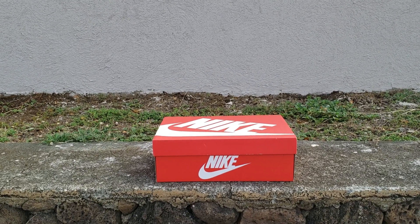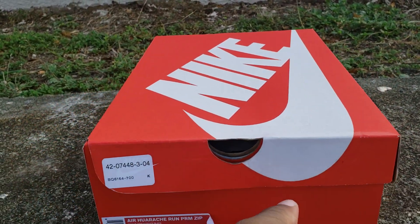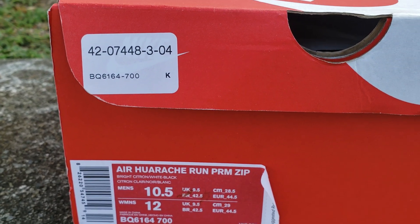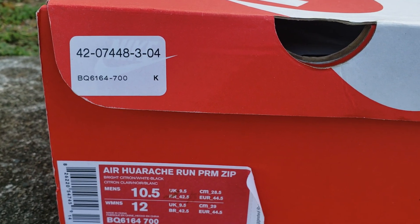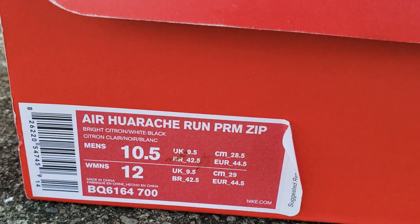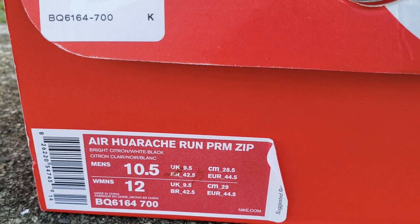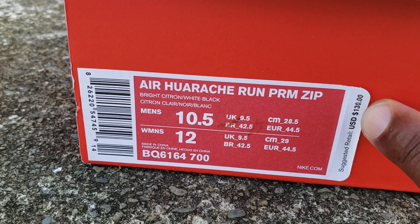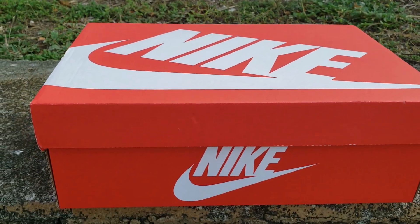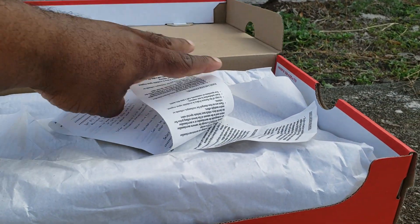Let's jump right into this video. Regular orange and white box — the birds are happy this morning, they're really chirping. Size 10 and a half; went up half a size, couldn't do my true size 10. As you can see, these have the men's and women's size runner. Bright Citron, White, Black — Air Huarache Run Premium Zip — suggested retail price is $130.